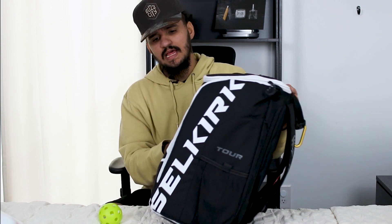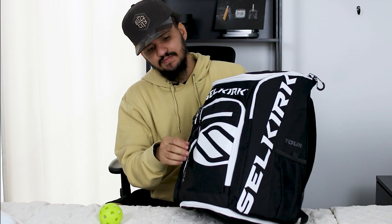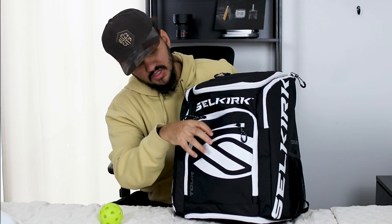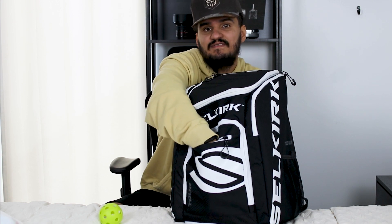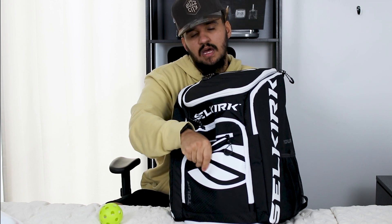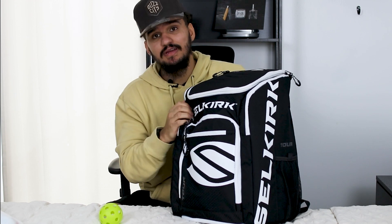On the front we have two sets of zippers. One pouch is fabric-lined — not padded, but still has that nice lining — perfect for your wallet, keys, or phone. Everything has a designated spot which is really nice.